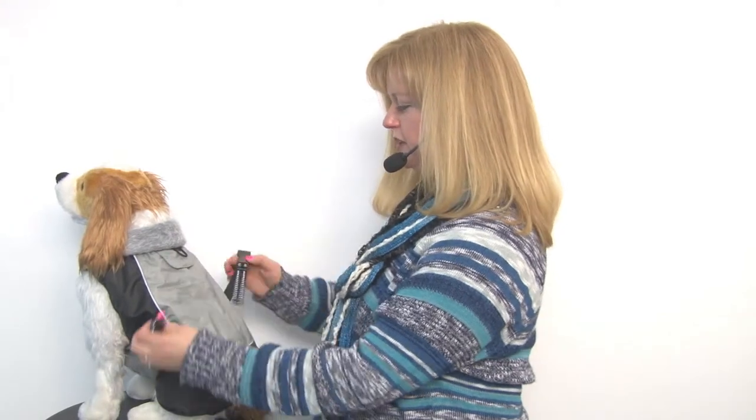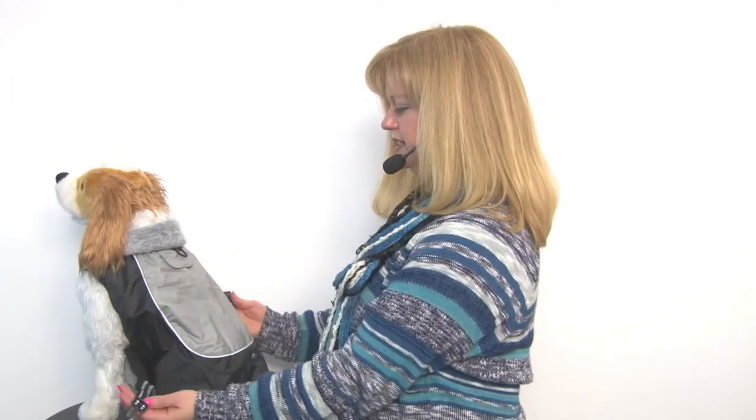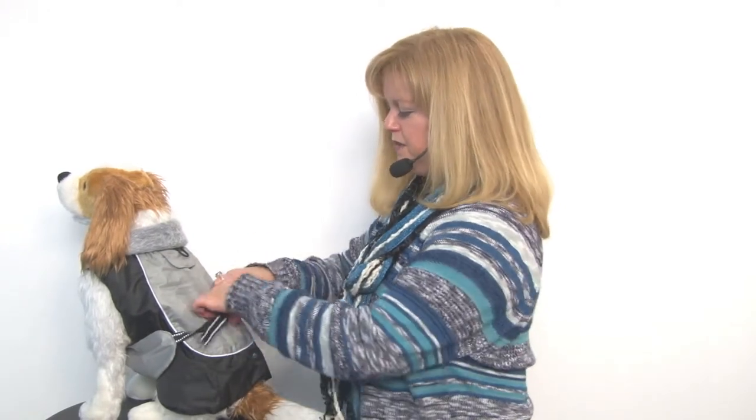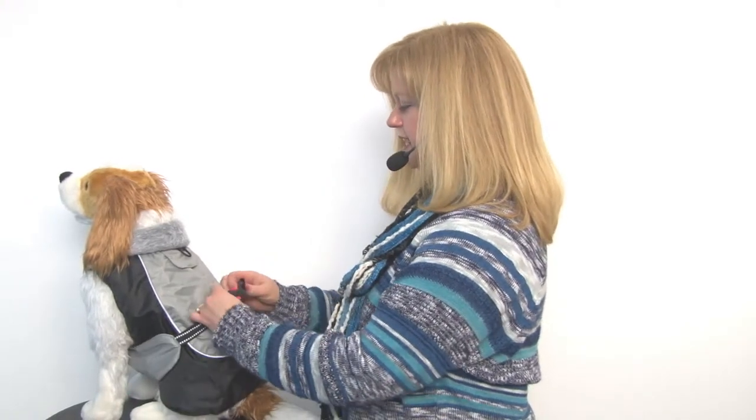Now you may have noticed that it was a little bit tricky to decide which way the straps clipped shut. Some of our customers have thought it's been manufactured incorrectly because the buckle is backwards. But Doggy Design actually designed it this way because they wanted the straps to stay neatly in place. So just keep that in mind when you get yours and you're wondering why it straps that way — it's to ensure that your dog looks good on the outside while they're feeling warm on the inside.